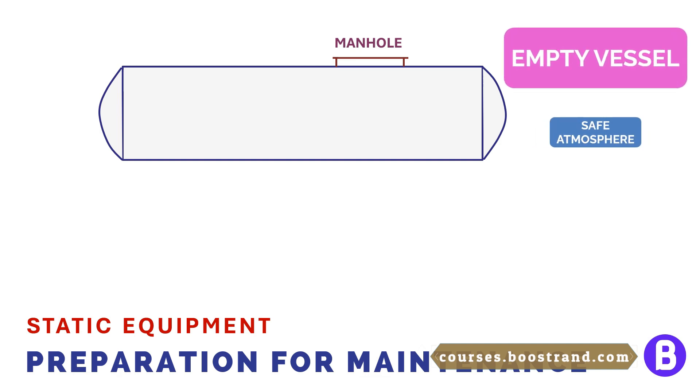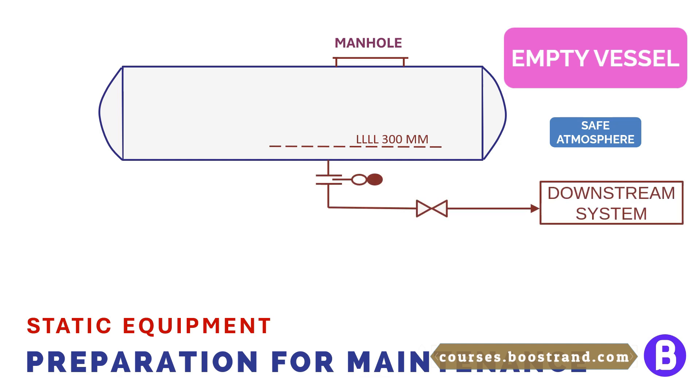When we look at the vessel, we notice there is a low or low-low liquid level. Let's assume 300 mm above this level is considered acceptable during operation. However, below this level the outlet flow shall be stopped, otherwise it shall cause harm to the downstream process. So when we want to drain the vessel, we can send the liquid volume above 300 mm to the downstream process. Once the level reaches 300 mm, the shutdown action is triggered — either by stopping the downstream pump, or the shutdown valve, or whatever the case.